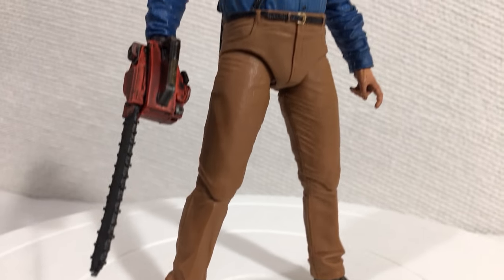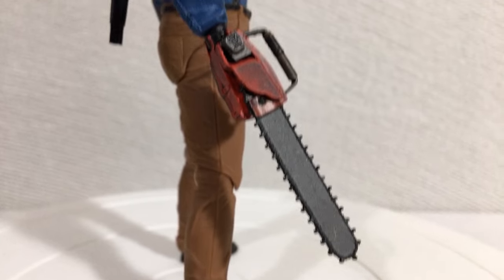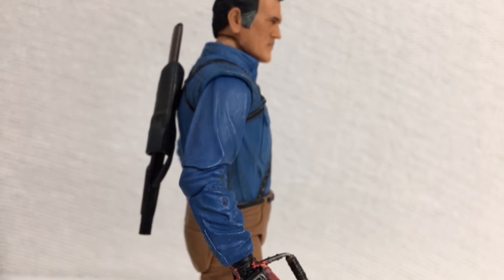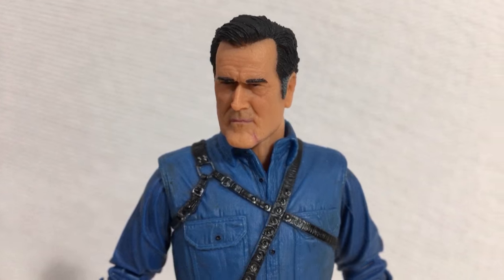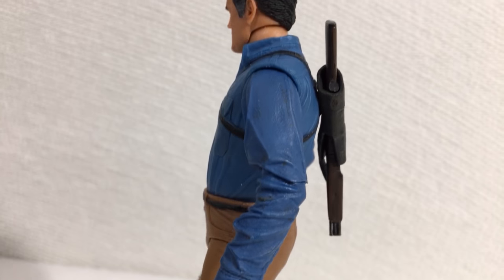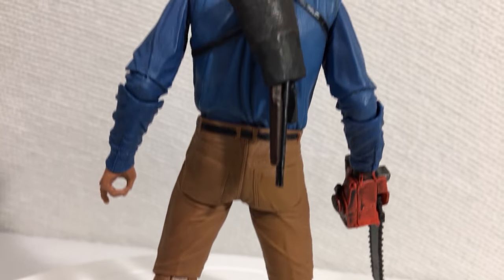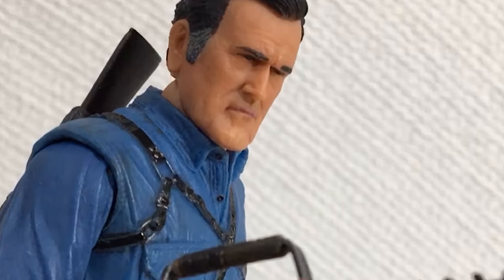The painting and sculpting on this figure is awesome. This figure depicts main character Ashley J. Williams, played by Bruce Campbell. The figure does an alright job at depicting Bruce Campbell's likeness — that is, if he were made out of wax and left under the sun for too long. The sculpting on the face isn't perfect but it's passably Bruce Campbell. At least they got the chin right. The sculpting and painting for the rest of the figure is really well done, like these wrinkles on the shirt. Honestly this is way better than I expected. I bought this guy on eBay from a shady seller.